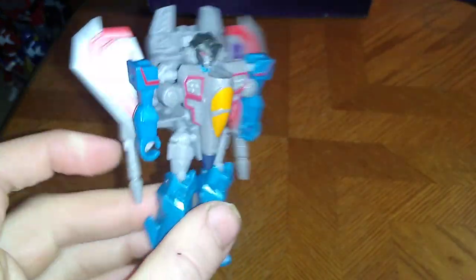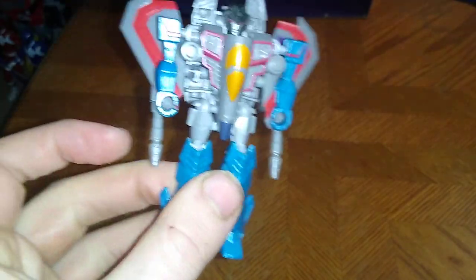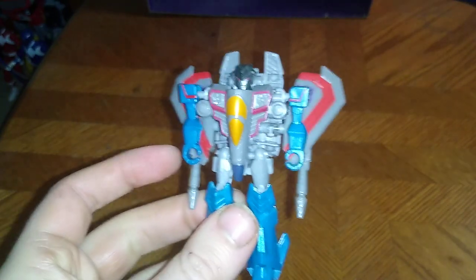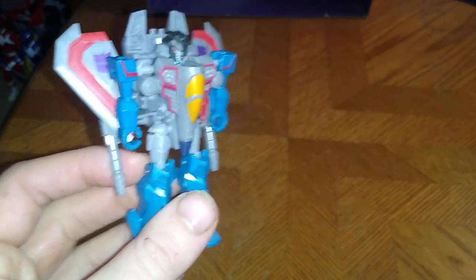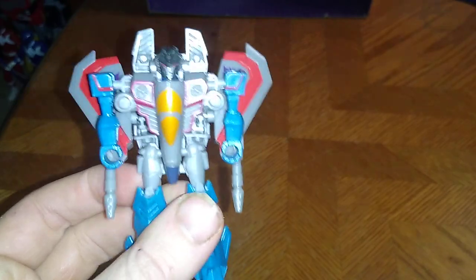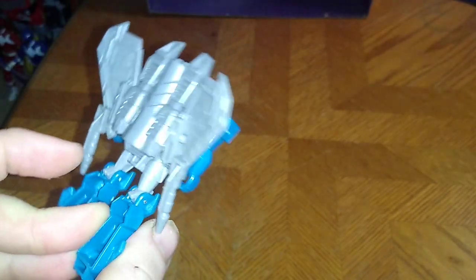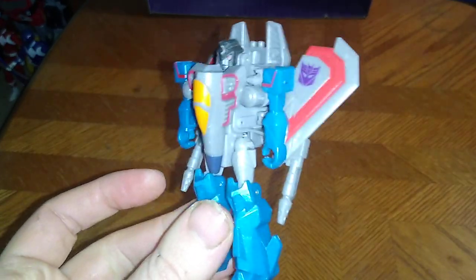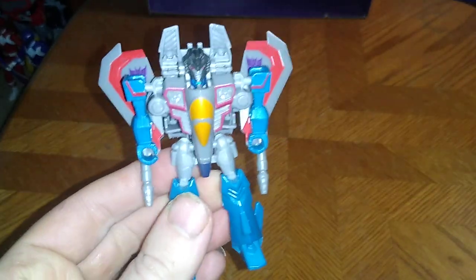Now for the most important part I haven't done in a while — a bio. Starscream in the Cyberverse cartoon was always obeying Megatron, until Megatron betrayed him. Then he became vengeful and created a bunch of mini Scraplets to kill all the Autobots and the Decepticons. So Starscream went mad with power. He even killed his fellow Seekers — now that's messed up. I thought he would have kept them around or found a way to make them loyal to his side, but yeah, Starscream went power hungry mad in the cartoon. He is the Air Commander of the Decepticon Seekers.